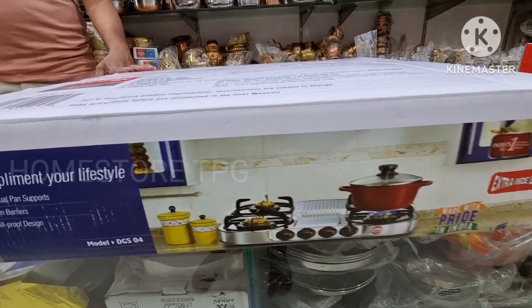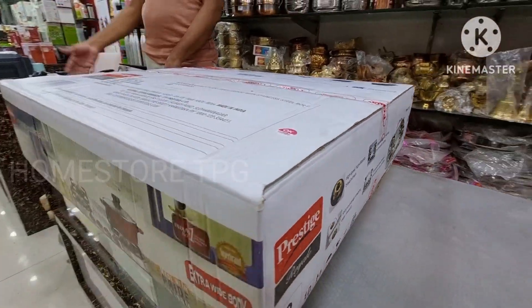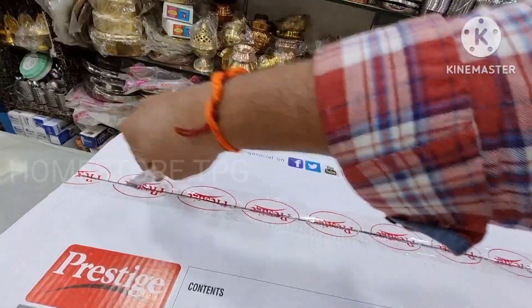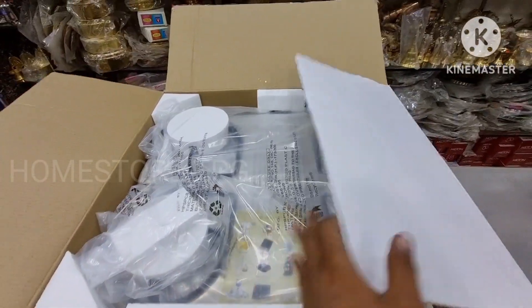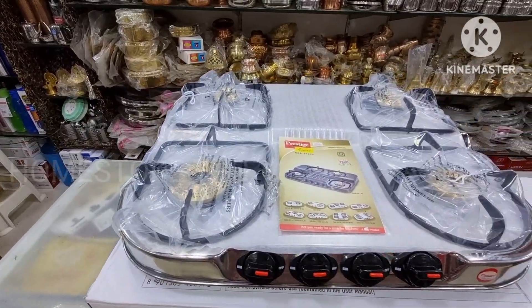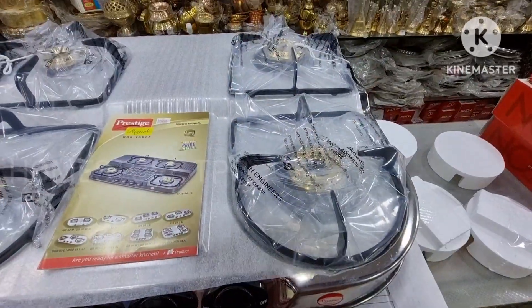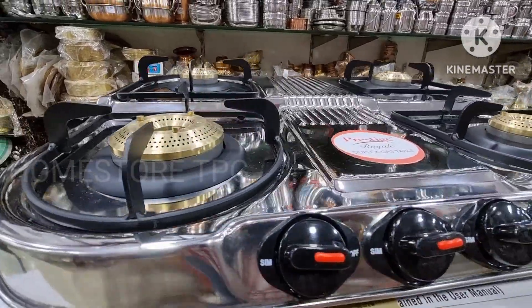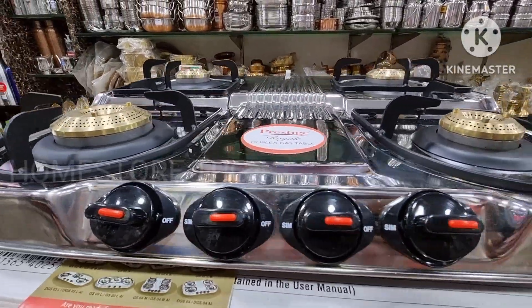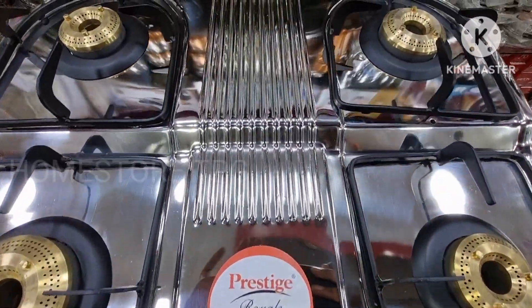This is a Prestige brand 4-burner stainless steel Royal series. The packaging is very important — it has Prestige branding and will be handled very carefully. This is the Royal series, also referred to as the Duplex series.